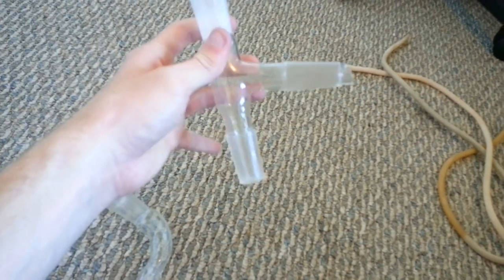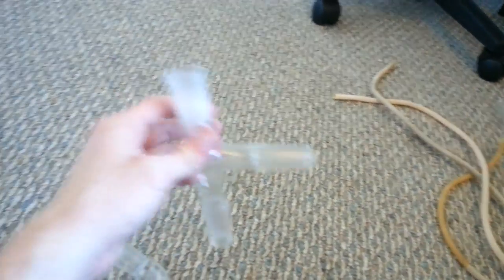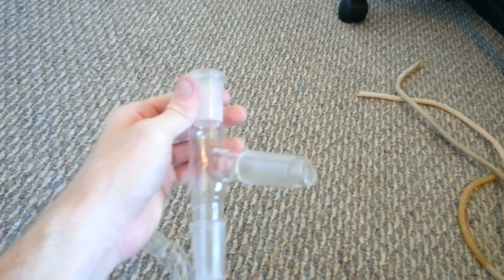This thing is for doing distillation. This side goes into your round bottom flask — liquid boils up and then it comes down into the big fancy condenser where it condenses and goes into a round bottom flask. You can either stop the top here or put one of the thermometer adapters so you can stick a thermometer in and figure out what temperature the vapor is. These will be used in other videos.